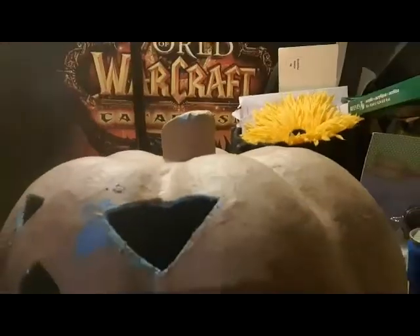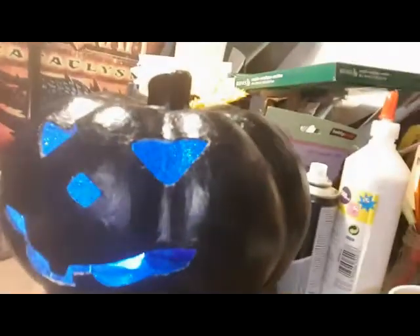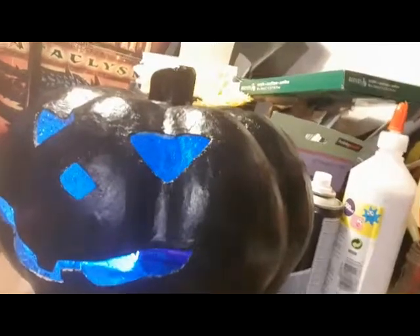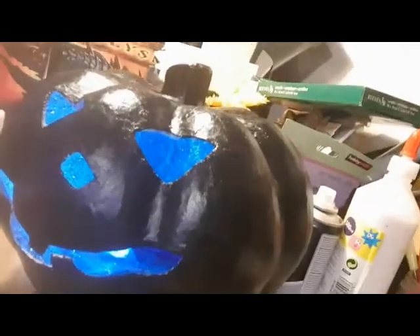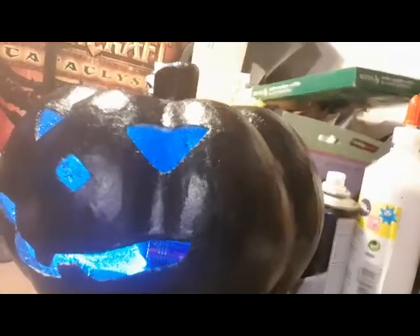This is the blue one - the universe one. It's painted all black. Oh yeah, here it is painted black - it looks really cool like that. We've got to do the galaxy, but it needs to really dry, so I'm going to leave that to dry overnight.